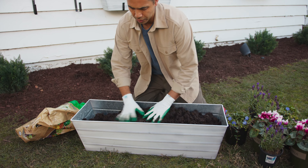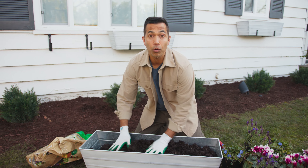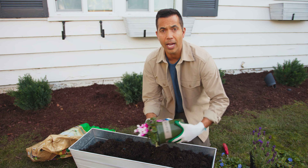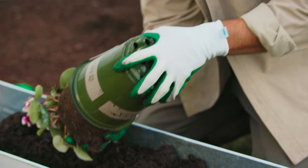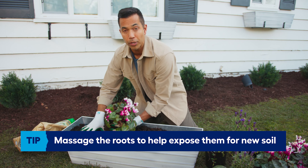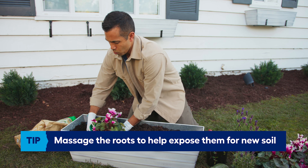First I'm going to add my thriller, and that will be the cyclamen. Make sure to turn your plant on its side while you're pulling it out. We want to break up the bottom so we can get the roots exposed. We will put two of these in this box, one on each side.